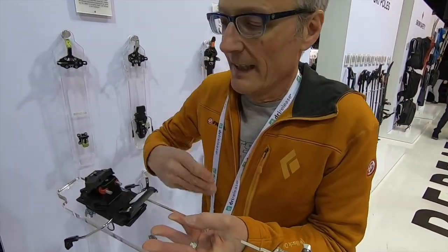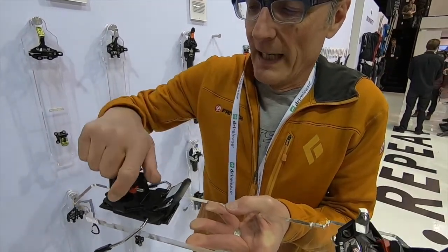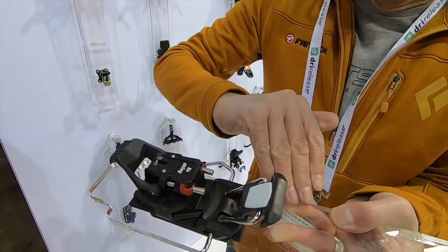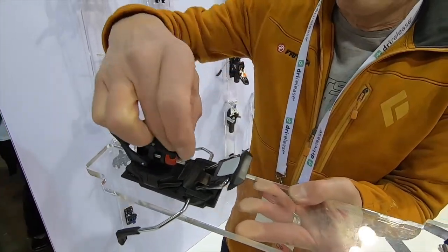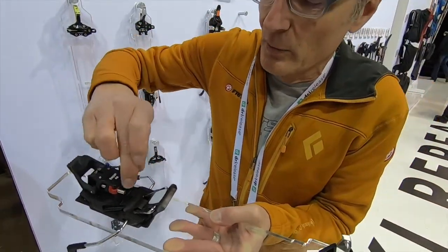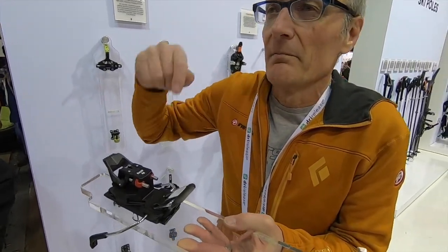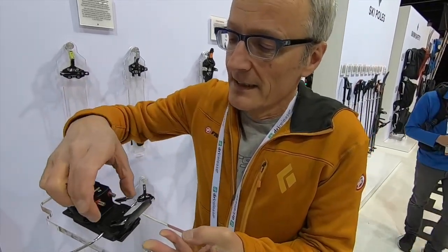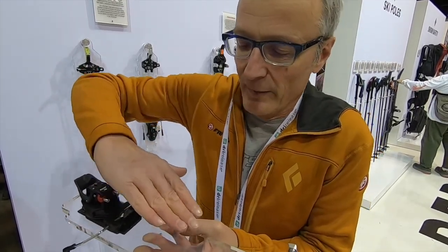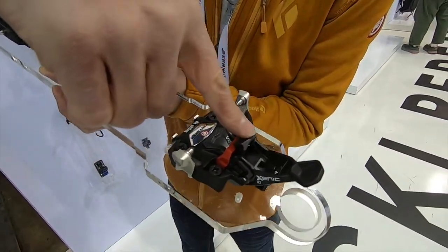Another point that people often forget when talking about release: for classical pin bindings, the lateral release is at the back and the vertical release is in the front. When you have a vertical release, the pins glide over the edge of the insert at the back, then the boot is released at the back, swivels forward, and with the nose of the boot it pressures on this lever.